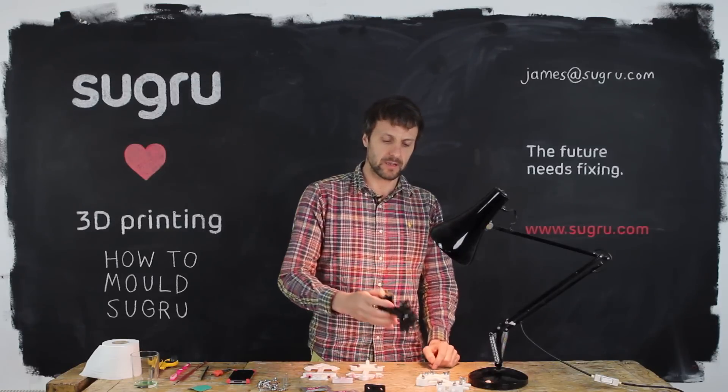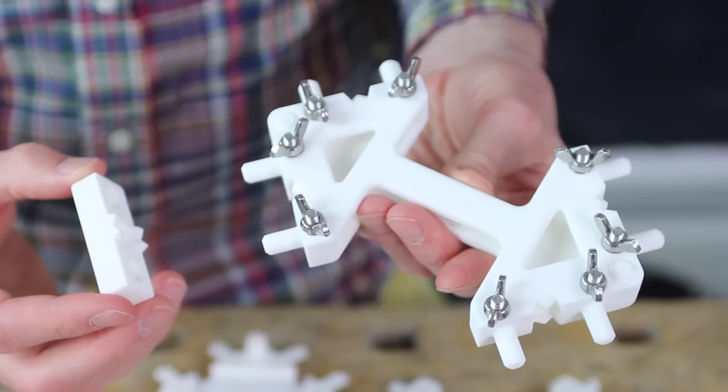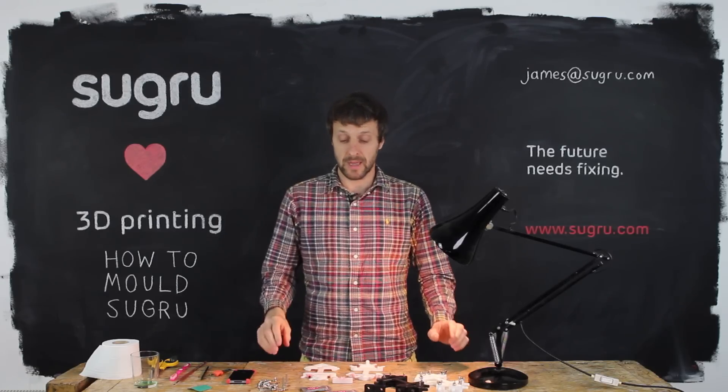And when I say free molds, I mean free to download. We've uploaded the files for this mold onto Thingiverse. We've also uploaded it onto Shapeways so you can order parts directly from them.